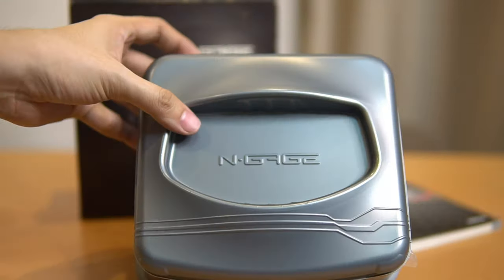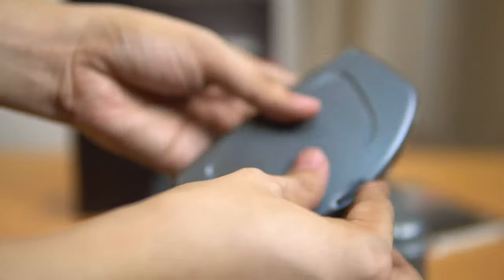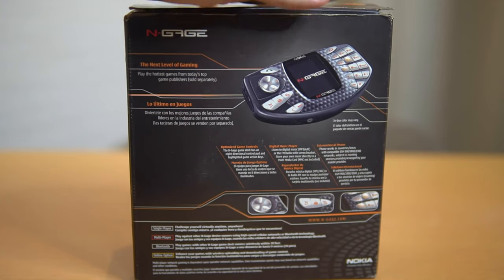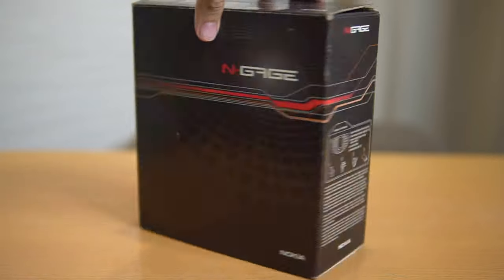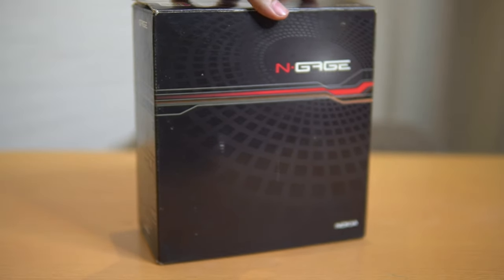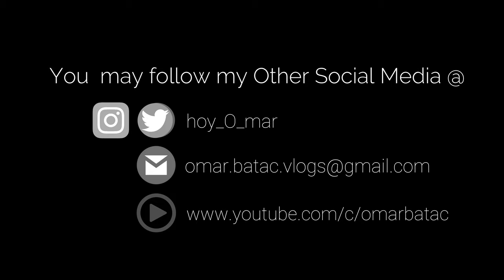Okay, I'm returning everything to the box — time to keep it again. I actually carry it with me these days, but I put it inside the box just for video purposes. So that's it for the unboxing! Thank you so much for watching. If you haven't subscribed yet and you liked the video, please subscribe, hit the like button, and share the video. You can also follow me on my other social media accounts. Thanks for watching — see you in my next video!